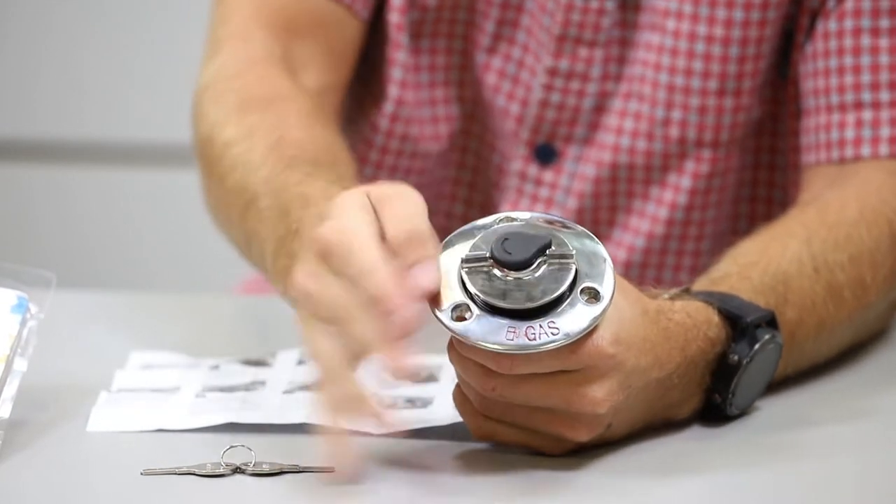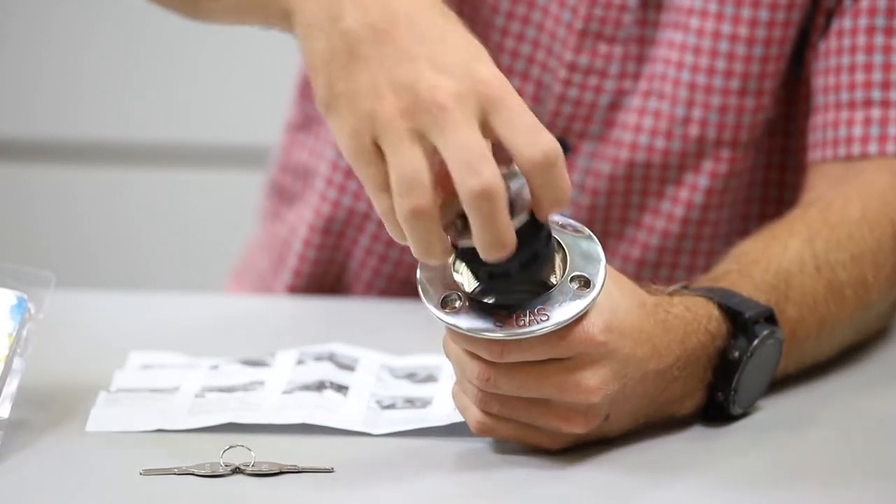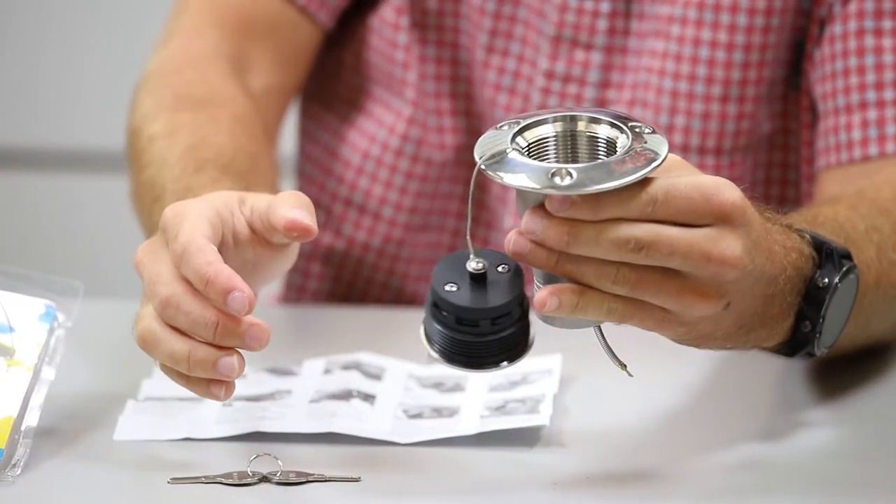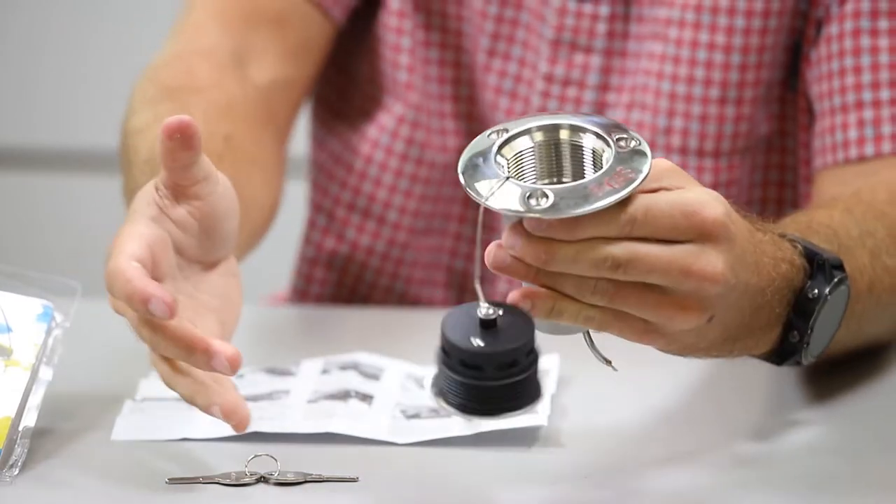Now with some force you can start getting the threads moving and dislodge the cap. The cap comes out — unscrew it all the way. There's a wire retaining so in case you drop it around the water, it's not going to fall in.